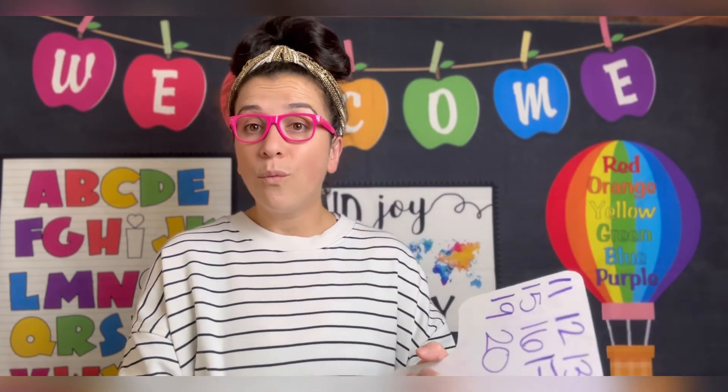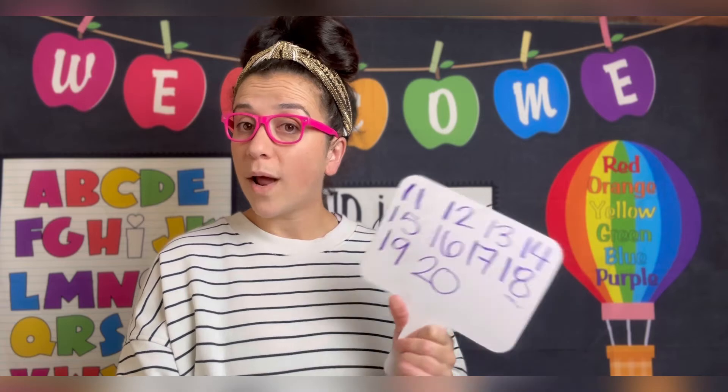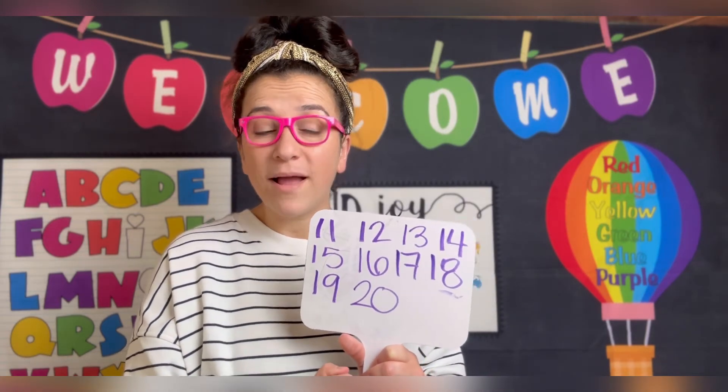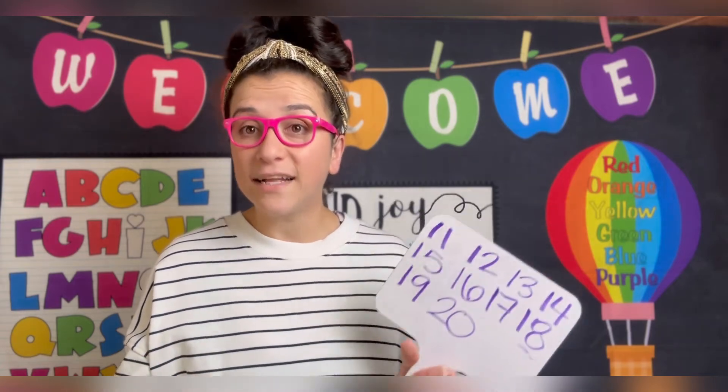Very good! Were you able to practice writing down your numbers? Great job! And if you didn't do it, that's okay. You will always have time to write them down and practice.